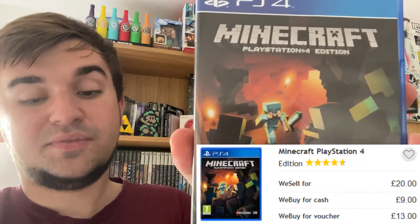Just Dance 2020 trades in for 2 pounds cash or 3 voucher — it all helps. The best games in this bundle, disc-condition-wise, are great. Minecraft PS4 Edition trades in for 9 pounds cash and 13 pounds voucher — excellent. If you haven't got it on PS4, get it. I still need to get the second one. There's also a PS5 game related to it coming, so something to look forward to.